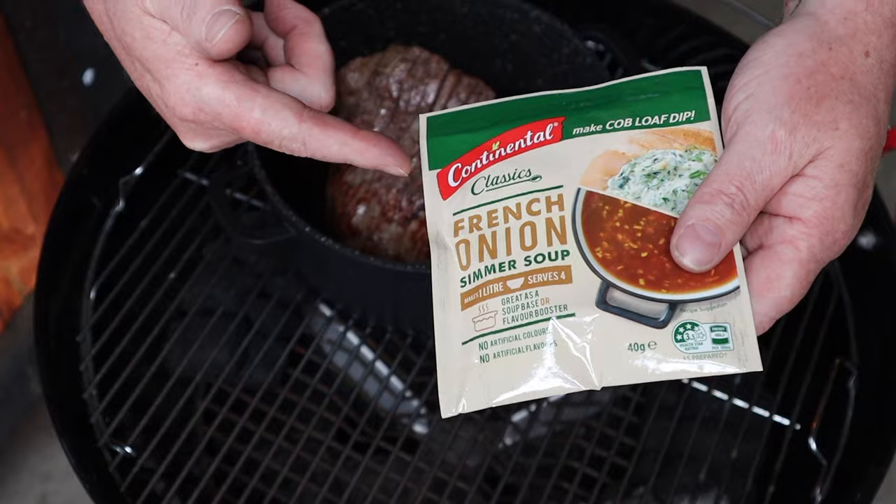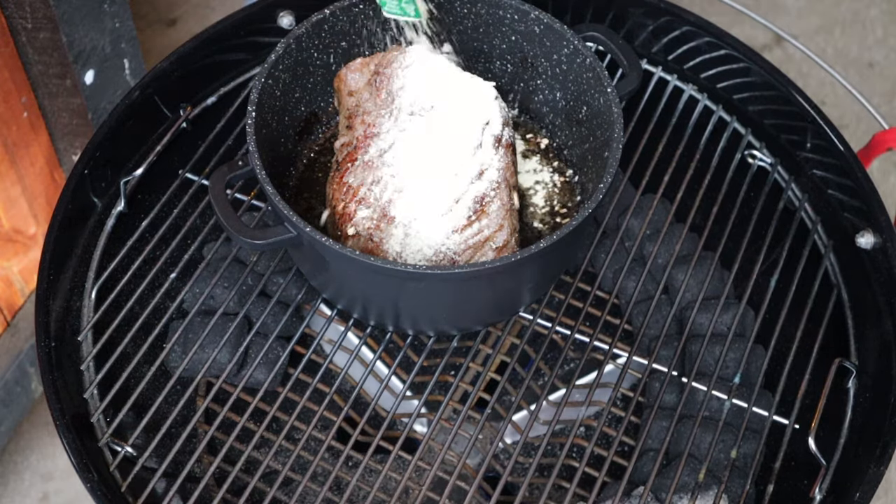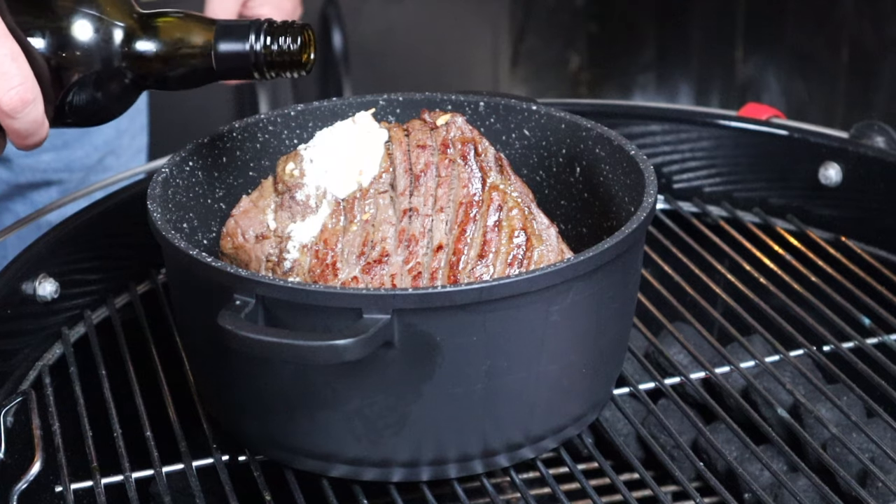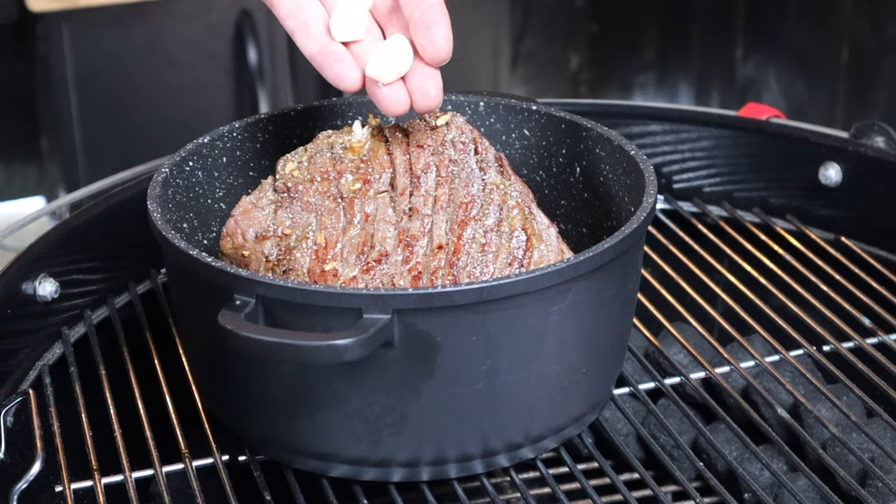Once the roast is seared all over, we move it back to the grill but keep it away from the lit fuel. Next up, you want a packet of French onion soup and you're just gonna toss that all over. Then add a cup of beef stock and about a quarter cup of water — those are the very minimum things you want to add. Beyond this, it's personal preference: a splash of red wine, some black pepper, even a garlic clove or two. Then we're just gonna cover this with foil, which is gonna retain all that moisture and it will stay moist.